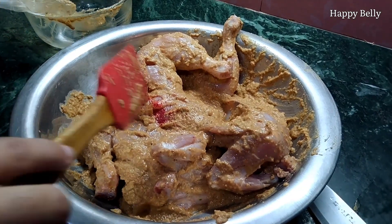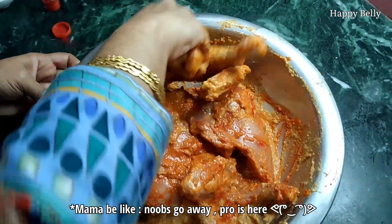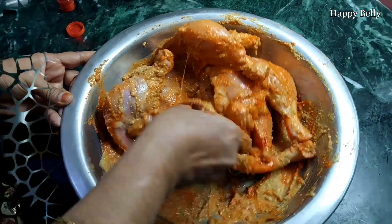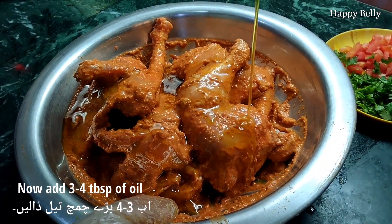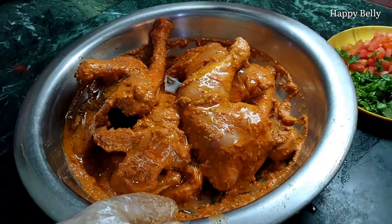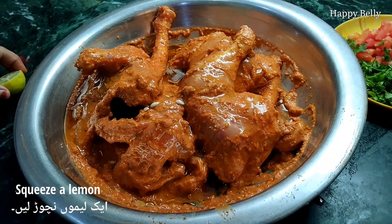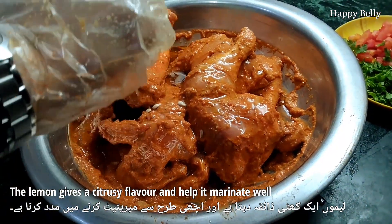Add some red food color, which will give a very nice color to the chicken, and mix everything well. Then add three to four tablespoons of mustard oil — you can use any vegetable oil. Squeeze in one lemon; you can also use vinegar, but lemon gives a really nice flavor so I prefer it.